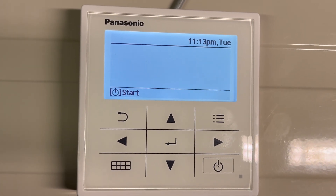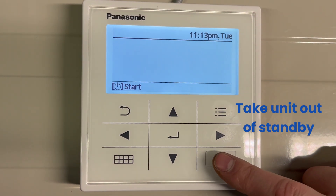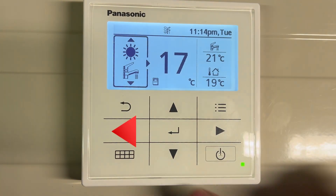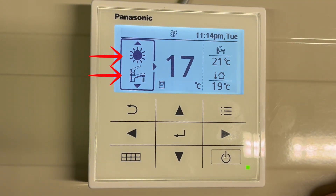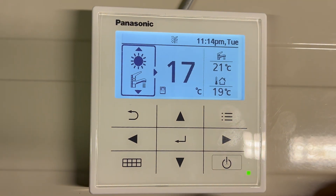In order to set the heating and hot water function on the Aquaria heat pump, the heat pump must first not be in standby. On the left hand side of the display, the sun and the tap must be displayed in order for the unit to function in heating and hot water.